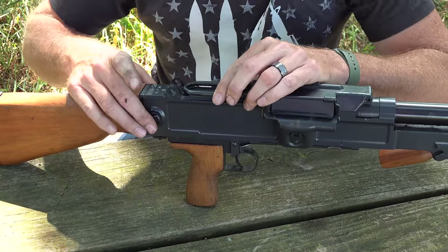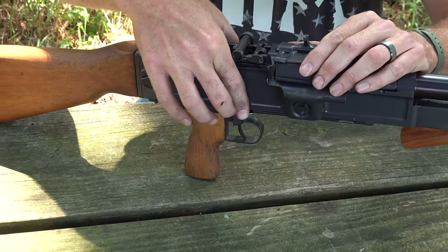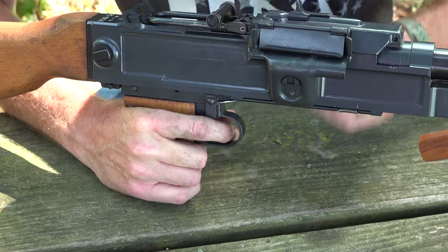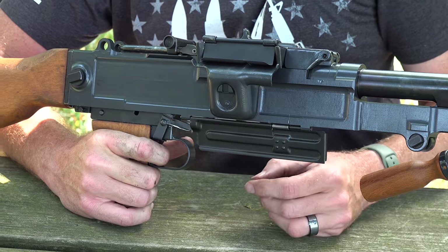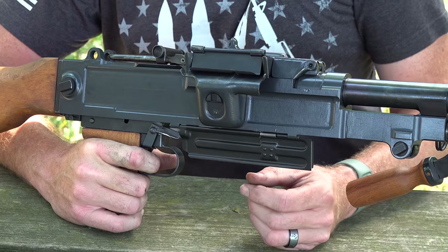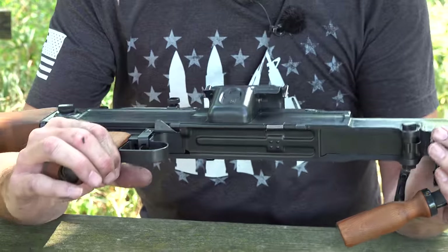There are takedown screws in the rear. Moving forward, there's a little flap — if you push down on it, it actually pushes the trigger. When you pull the trigger on the UK-59, it's attached to a trap door on the bottom, and you'll see the trap door open. As long as the trigger's to the rear, the trap door stays open; when you release the trigger, it closes the gun so it's completely sealed up.